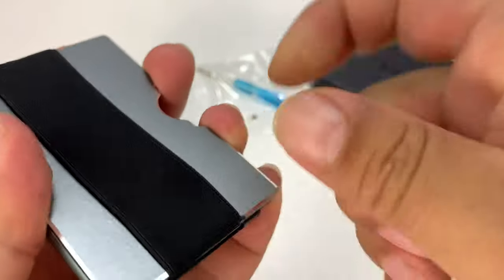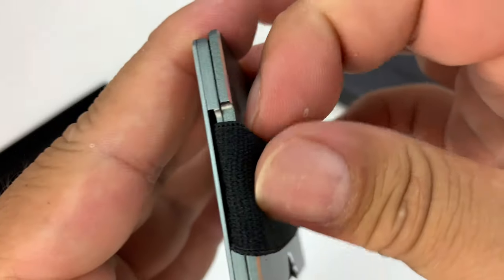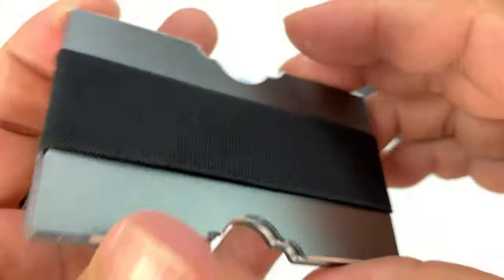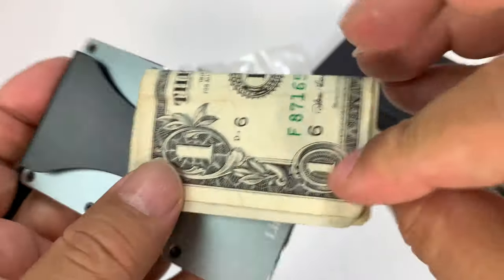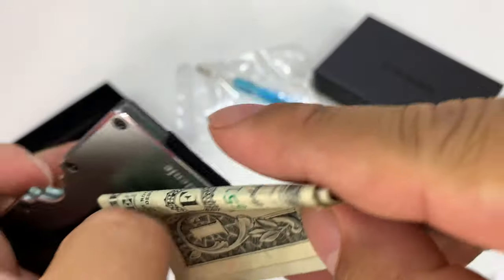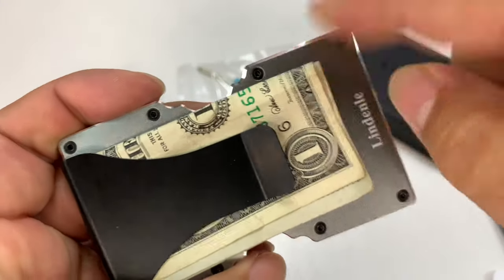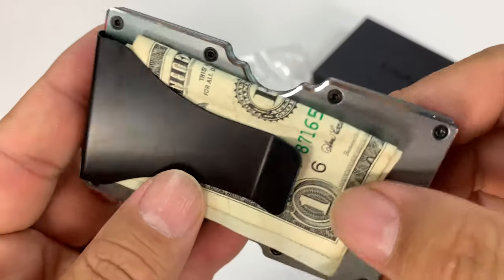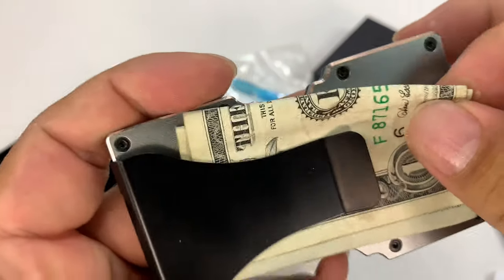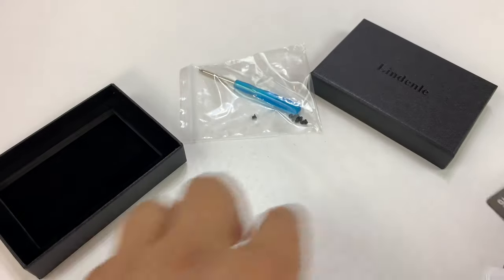First thing I'm going to do is just move this back. We'll line that up so that the pieces kind of stay in place just like that. So I've got some money here. One of the things that you're going to have to do is fold your money into quarters in order to get it in this money clip. It seems like it'll stay in there pretty well, but this is a little bit of a slippery material, so it's going to be easy to pull it out. I might even like it a little grippier, but you can put your money right there.